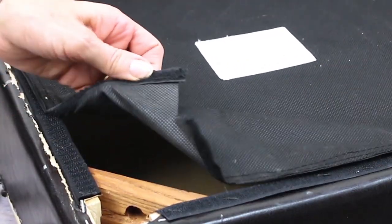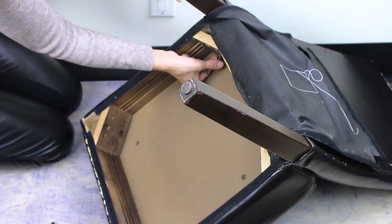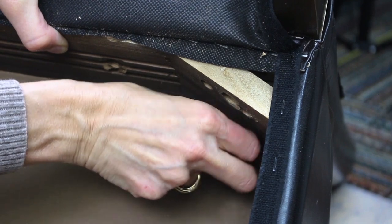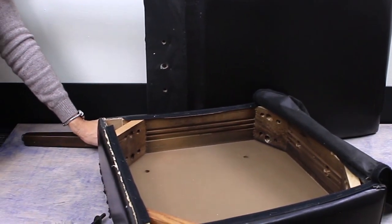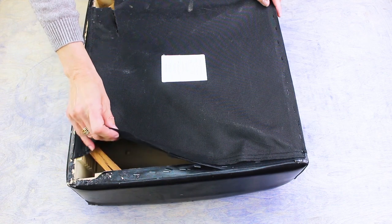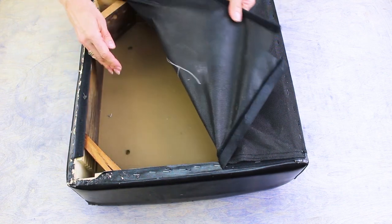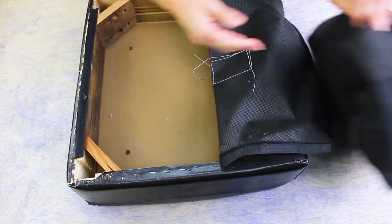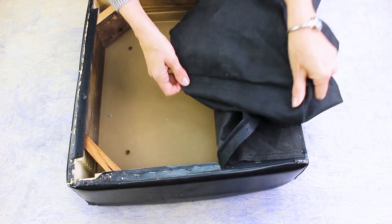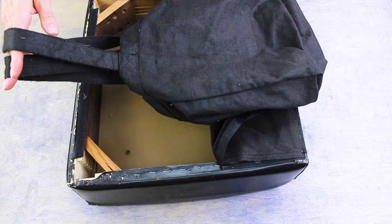The first step is to remove the existing cover. Flip your chair over and locate the screws that hold the chair back to the seat. Remove these screws and the chair will separate into two pieces. You will notice that the seat often has a separate piece under the chair to cover the bottom neatly. This can be created at the end with either your new chair fabric or a less expensive fabric. I am going to use a reclaimed shopping bag as a neat and inexpensive under seat cover.